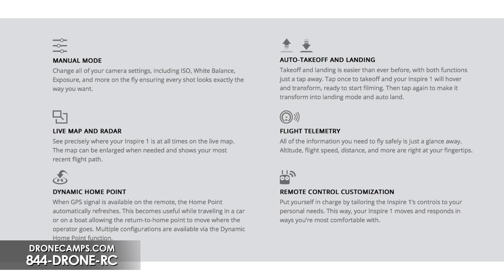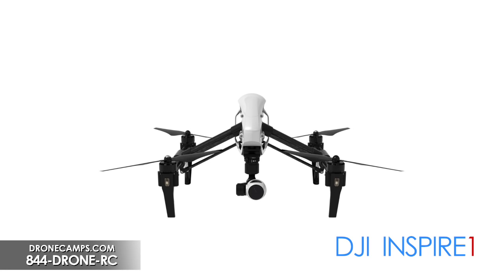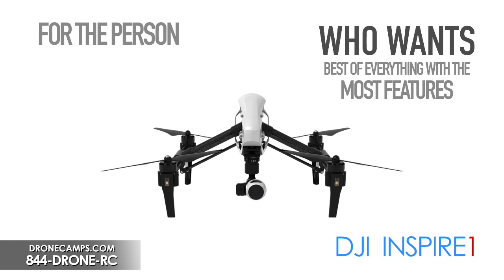Some of the last features include auto takeoff and landing — you hit one button and it takes off and lands for you. You also have live map and radar with longitude and latitude, just like the new update on the Phantom Vision Plus, plus a dynamic home point. With all of this packed in, the Inspire is probably the most prolific design from DJI, for the person looking for a little bit of everything — all the latest intelligence, software, and hardware all in one combo.